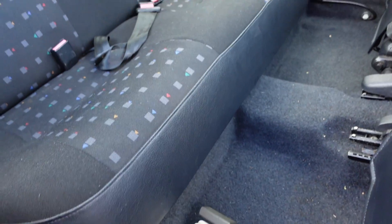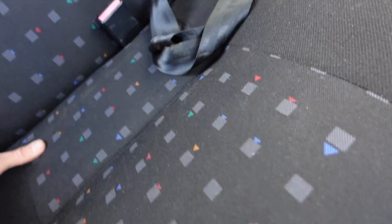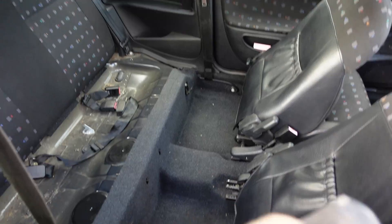First thing: remove the rear seats. You just lift up and pull — kind of just lift and there we go. Lift at the back, pull, and then lift off the little clippy things at the front. Just lift at the back and pull out from the front and you'll have the seat removed. Put it somewhere useful.